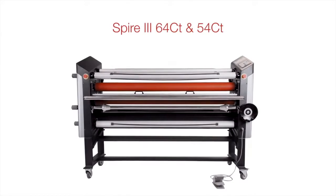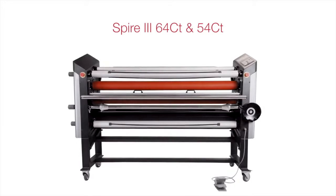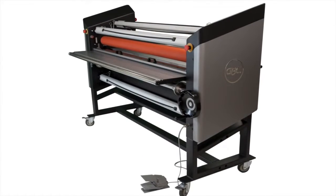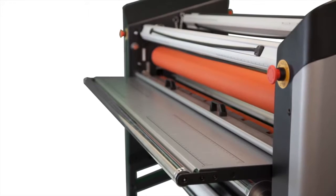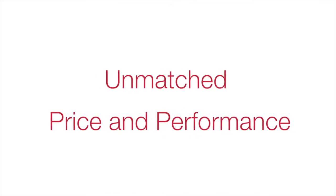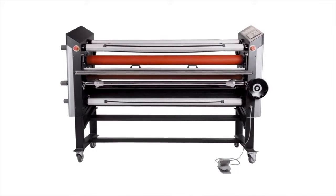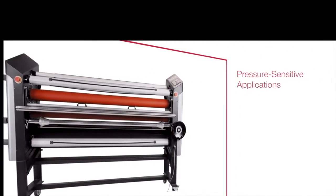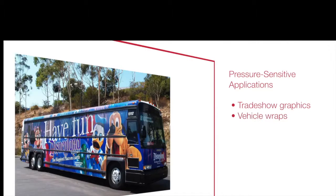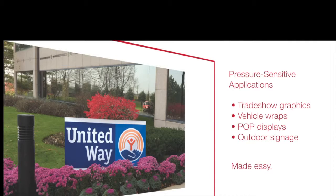Introducing the Spire 3 64CT and 54CT from GBC — feature-rich cold top heat assist laminators in 54-inch or 64-inch widths that demonstrate performance doesn't have to be expensive. With a price and performance combination unmatched by the competition, the Spire 3 64CT and 54CT make creating pressure-sensitive applications such as trade show graphics, vehicle wraps, point-of-purchase displays, and outdoor signage easy and cost-effective.